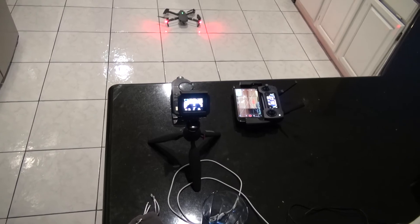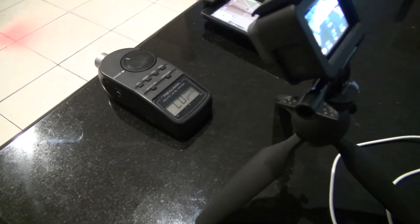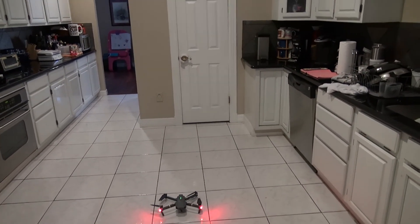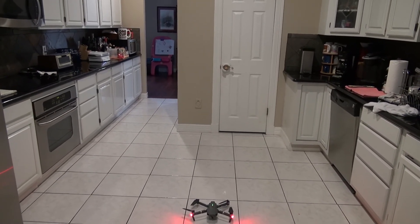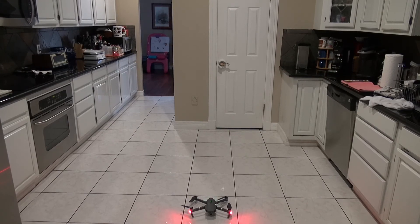I took my GoPro Hero 5 and had it recording the decibel meter while I had my Sony camera recording the kitchen area, because I figured I don't want to do this outside — I don't want it to be contaminated. So we had it nice and quiet in the house; the only thing you would hear is just the props from the Mavic Pro. First up is going to be the Mavic Pro with its regular props, and then the second video is going to be with the Mavic Pro with the Platinum low noise props.